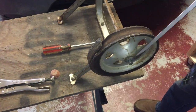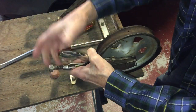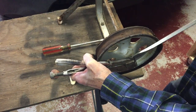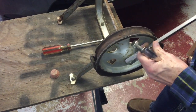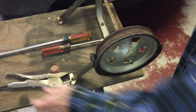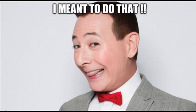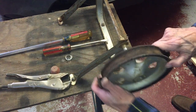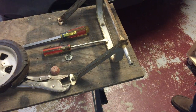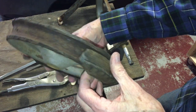Removing these push nuts is really frustrating. This wheel has definitely seen better days.